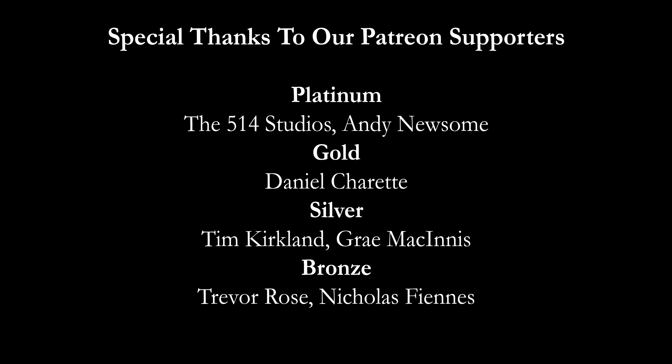I'll put the ingredients and the method of how to make this down in the description below. If this is your first time on my channel, please hit the subscribe button and make sure you hit that bell notification so every time we put up a new video, you will be notified. If you'd like to help support the channel, please check us out at patreon.com/booze-on-the-rocks, because every little bit helps us bring these videos to you. Have a great day.